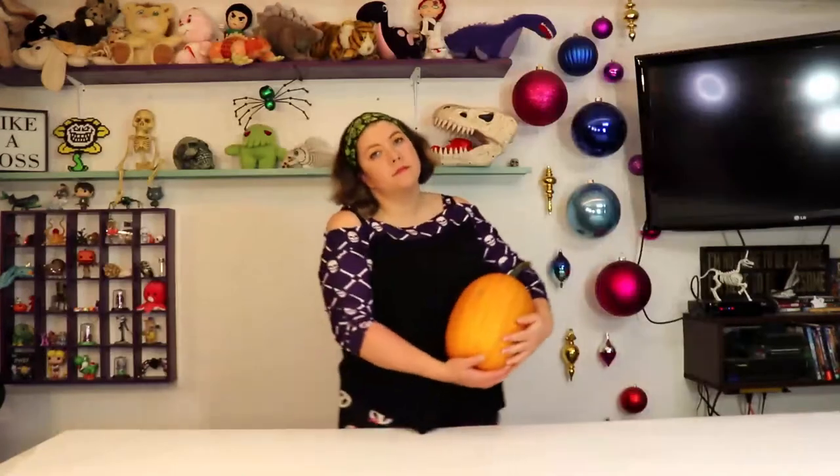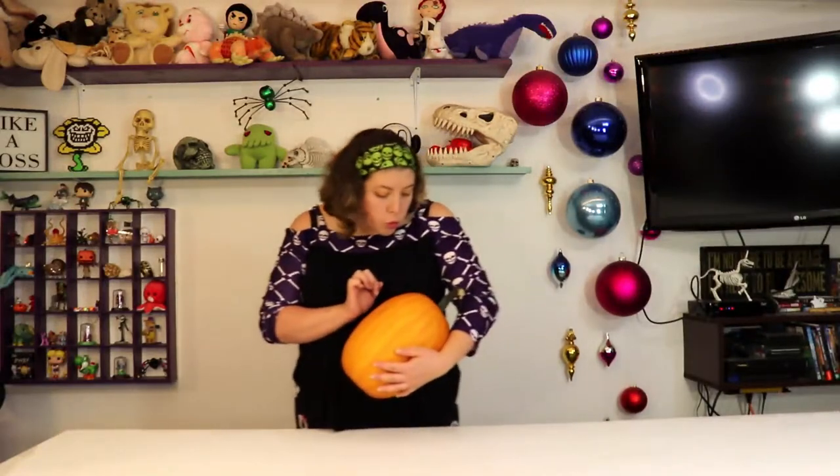Now I have big plans for this pumpkin — something I've been wanting to do for years. So I'm gonna take very good care of my pumpkin baby. Yes I am. This won't hurt a bit.